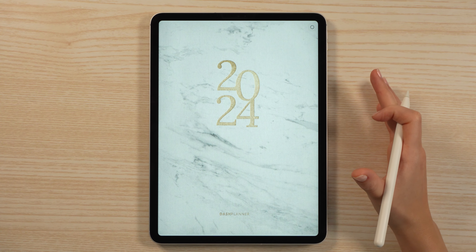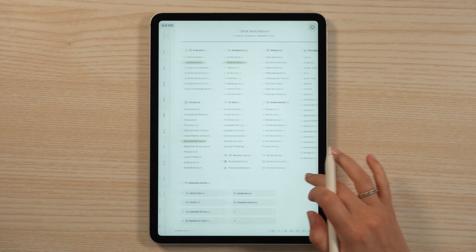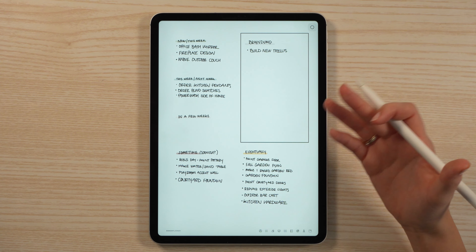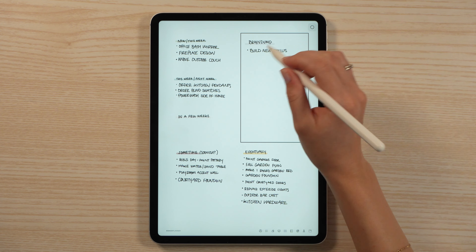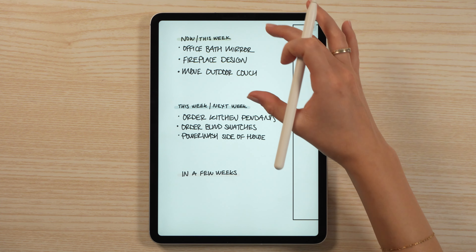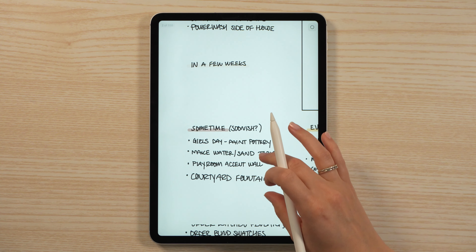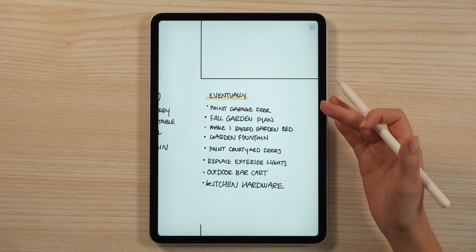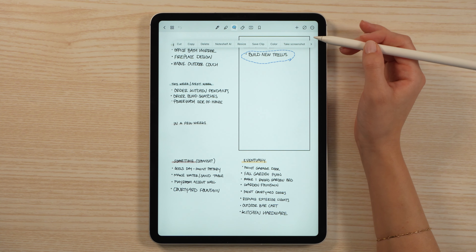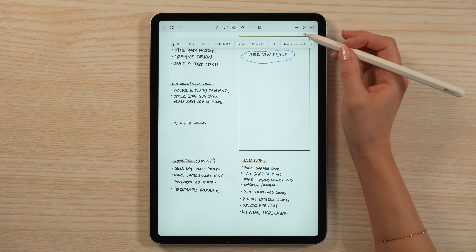Before I jump into monthly planning, I wanted to show something else I've been using lately. I took the blank notepaper page, copied and pasted it right after my cover. I've been using this page as a kind of brain dump for all those random tasks that have been filling up my head. Whenever something pops up, I write it in a little box I've drawn out. Next to it I have little buckets of time: now/this week, next week, in a few weeks, sometime soonish, and eventually.